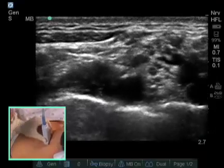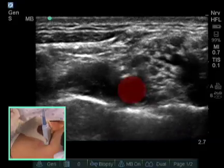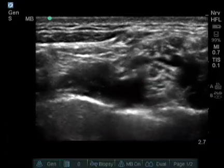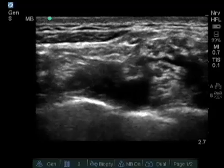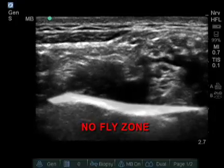We now see a bright white stripe going across the screen with a pulsating subclavian artery sitting on this bright white stripe. This stripe can be either the first rib or it can be pleura. Your needle tip should never be below this stripe — we call the area below this stripe the no-fly zone.